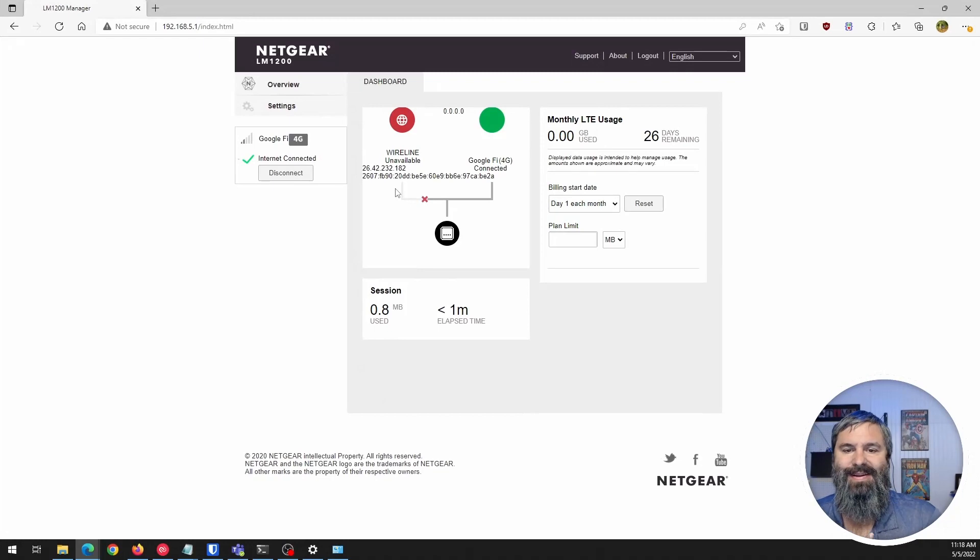We're back with the new firmware version, and I can already tell right off the bat the UI is different. Now it shows the wired line and the wireless connection in there too. As I showed earlier where I popped out that connection, you can connect that for WAN failover — that's new after the firmware update.